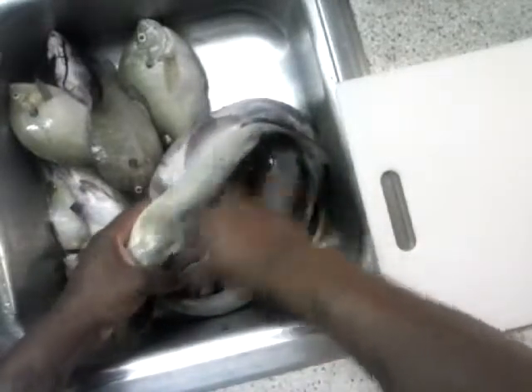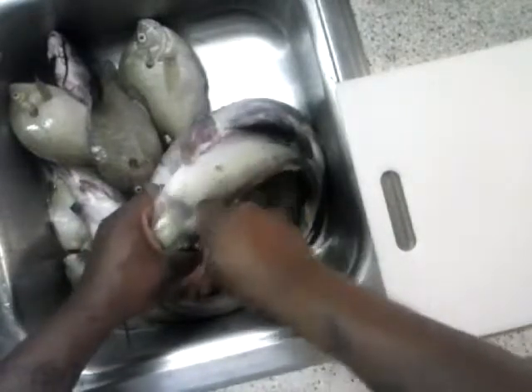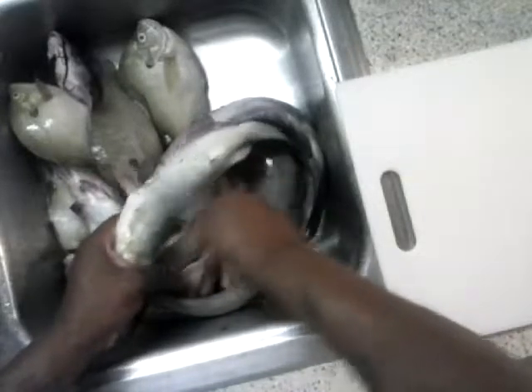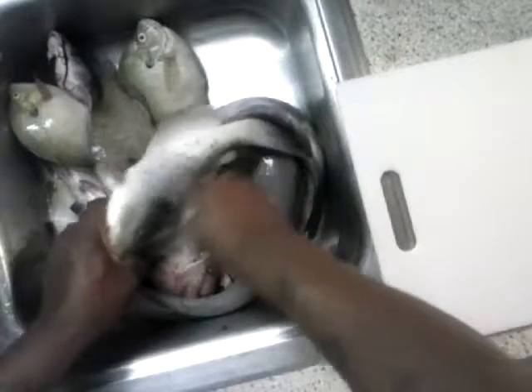Now this process, I wouldn't use this for all the catfish I got now. But if you're only going to cook maybe three or four cats, you're good — try to get the family together and just grill a couple or bake a couple — this is no problem.